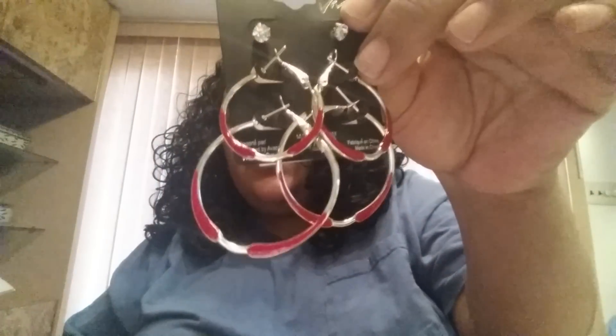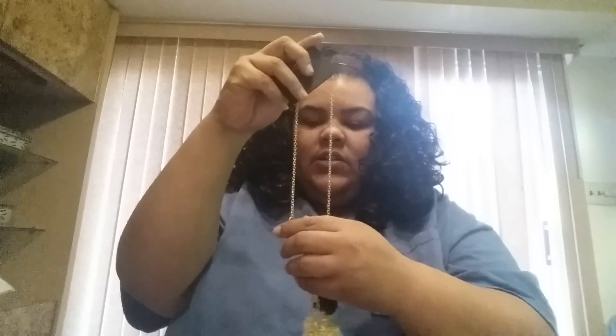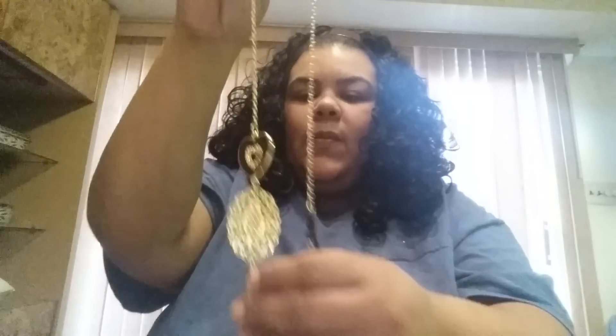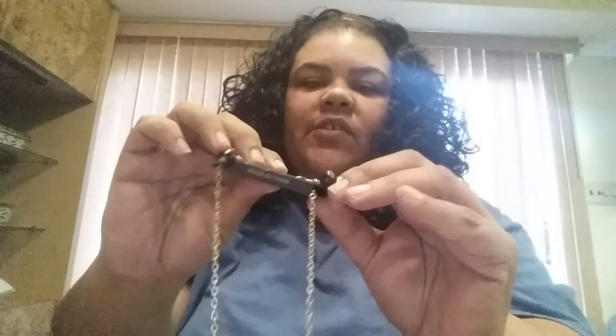I got a few pieces of jewelry from Dollar General. I got these really cute earrings for my daughter — she loves these kinds of earrings. I also got her a really pretty necklace that has little accents on it. It also comes with earrings, though those aren't the cutest.